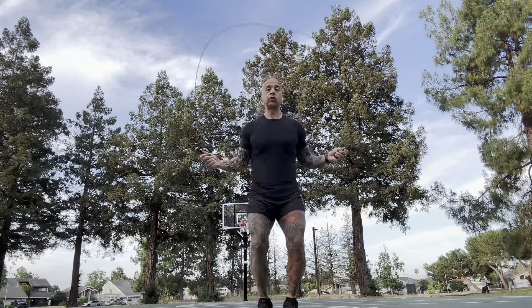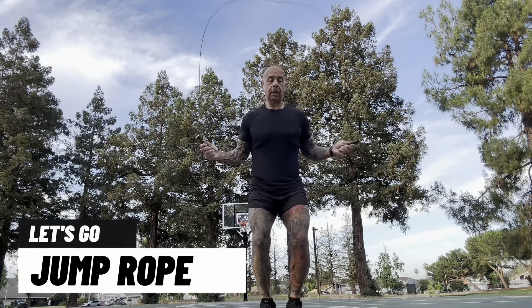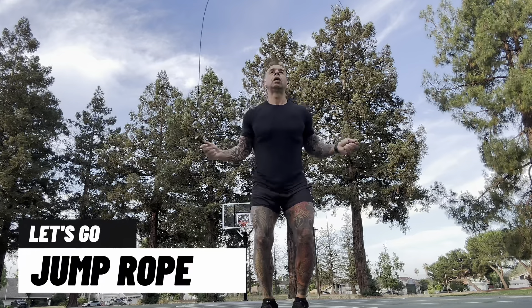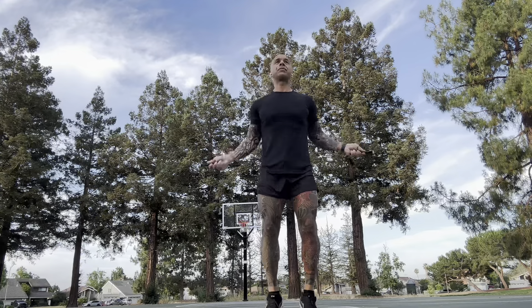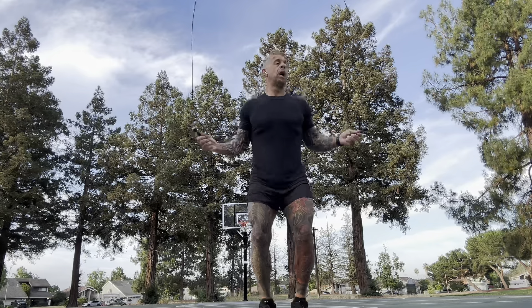Start with two feet for you beginners — slow little steps, little baby steps, because I know it's hard. When I first learned how to jump rope, I absolutely hated it, couldn't stand it.